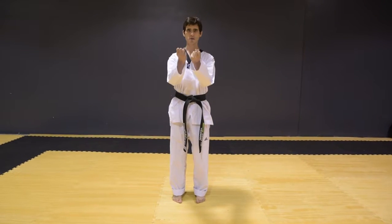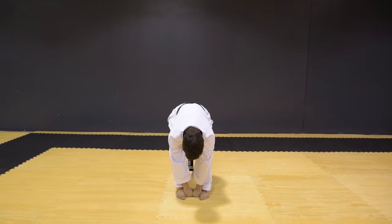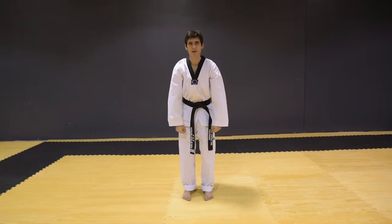Also for your Junbi Sogi, you can measure it with your two fists. Put your two fists in between the arches of your feet. If it fits, then it works.